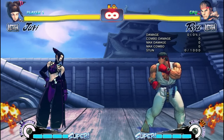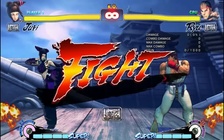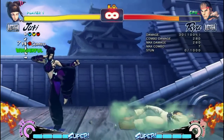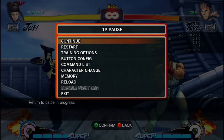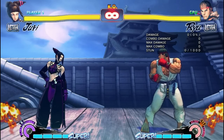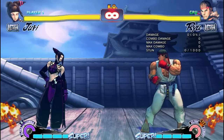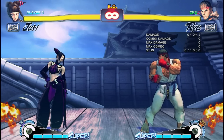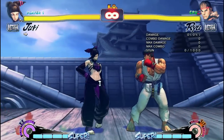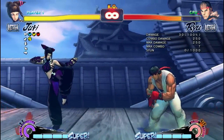The first and hardest hitting is crouching fierce punch into a pinwheel. This does significantly more damage than the others, with the EX version capping out at 280 damage. The drawback is the necessity of being extremely close to the opponent. Next is crouch medium punch into a pinwheel — the EX version does 30 damage less, but can hit at a much farther range.